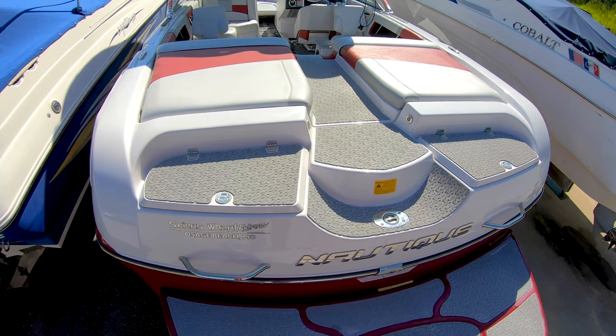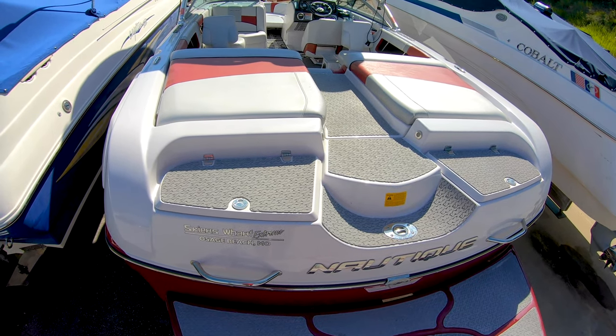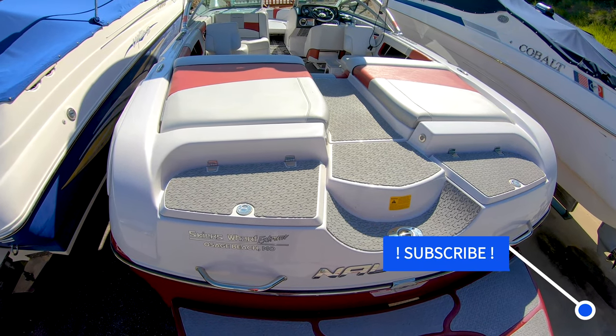Hi guys, I'm Kyle with MarineMax here at Lake of the Ozarks and we're going to take you through a 2009 230 Super Air Nautique Team Edition. This is the white, black and red edition.